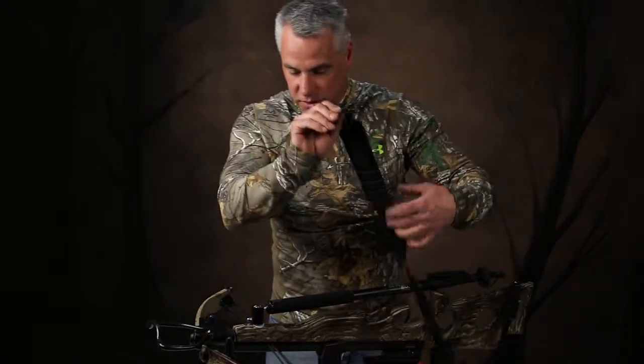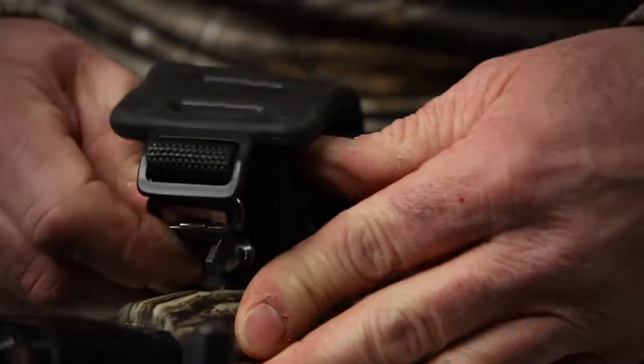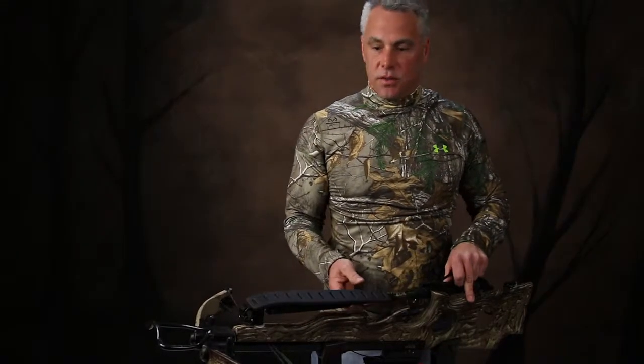At that point we're ready to install the sling into the sling stud on the crossbow, simply by pushing it in place and locking it in place. That completes the installation of the attachment on the crossbow. As you can see, the installation was that simple. I'd like to thank you for visiting our website, and good luck on your next hunt using the universal shooting rest attachment.